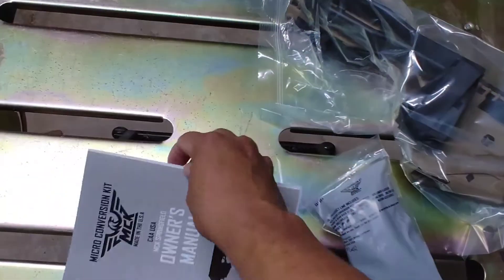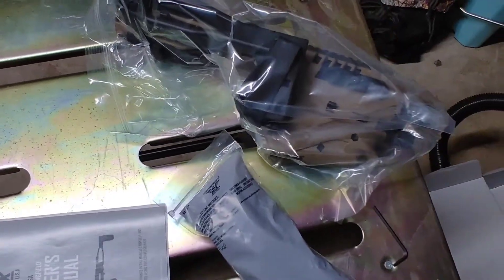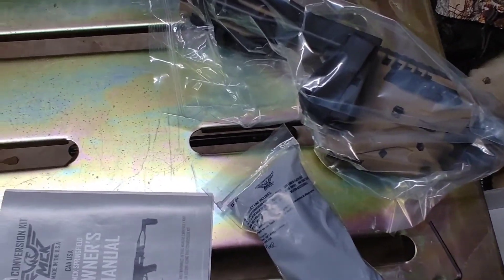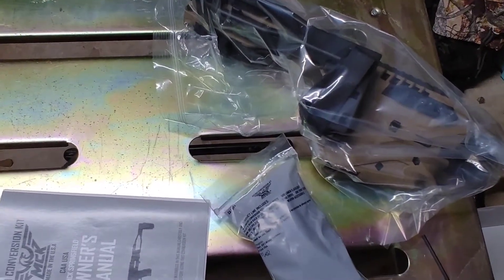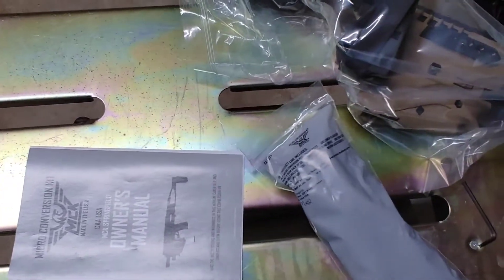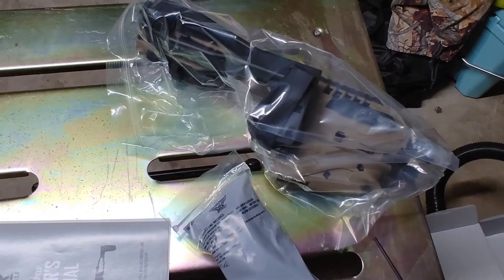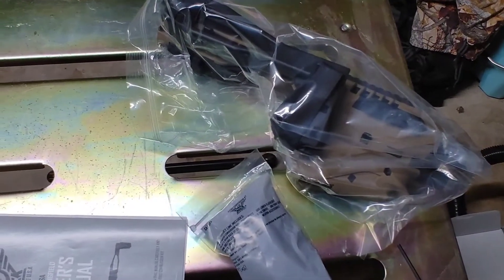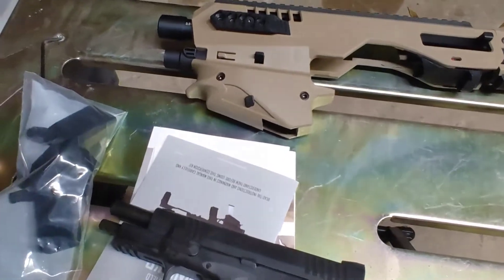I looked into the Micro Roni conversion kit. Those things were like $400-$500 by the time they got into people's hands to actually sell them — prices were outrageous. This one wasn't nearly that much, and it's through Optics Planet. So what I'm going to do is go get my Springfield, do a test fit, and see what it looks like.